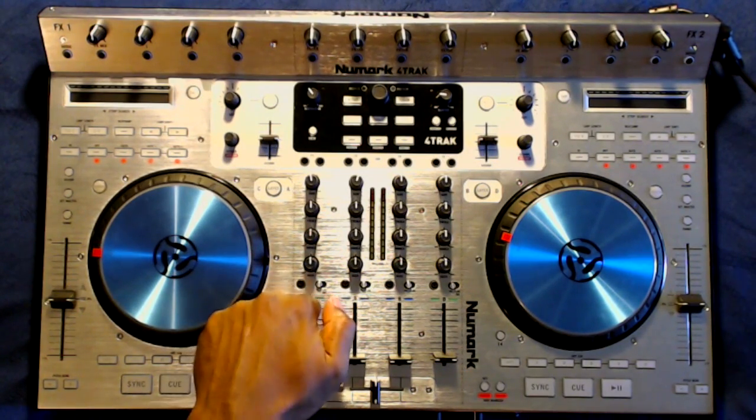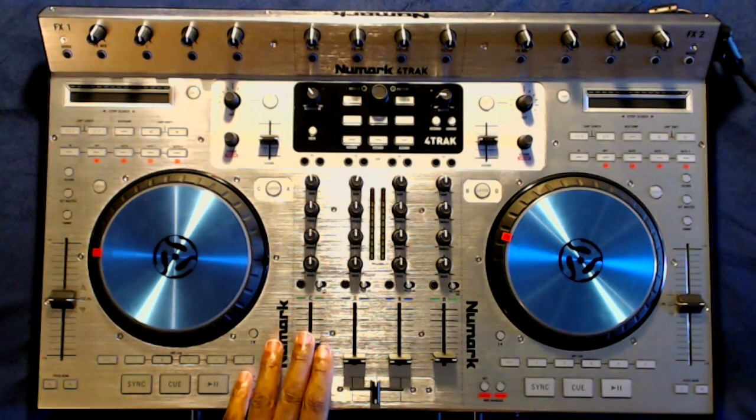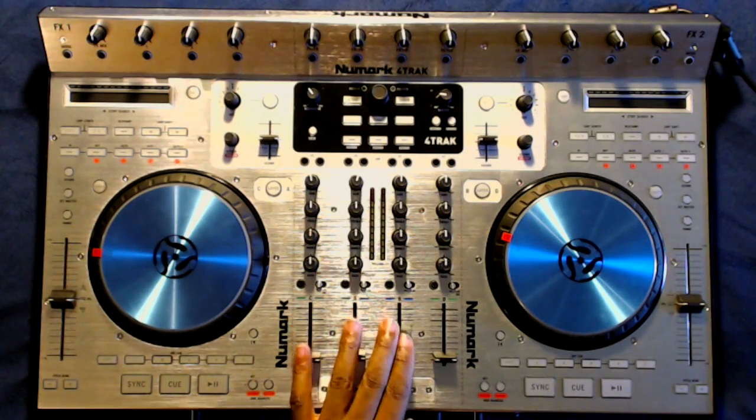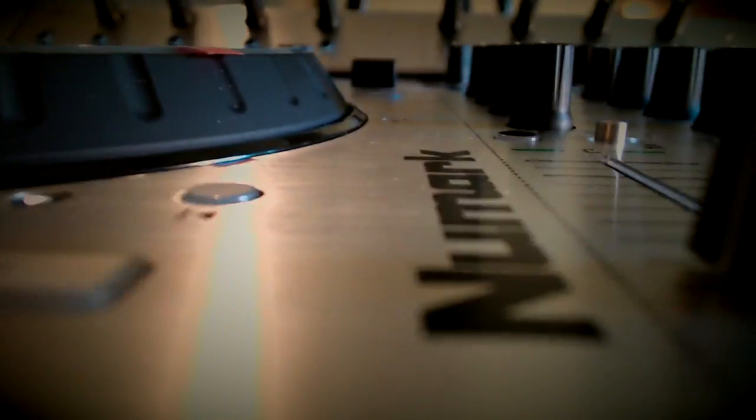The very first thing I noticed is that this board is very well constructed. The chassis is metal. My hat goes off to Numark and Native Instruments for not skipping out on quality with this controller. This unit supports 4 decks — you have 2 physical decks, and with the press of a button those same 2 decks can control 2 virtual decks.